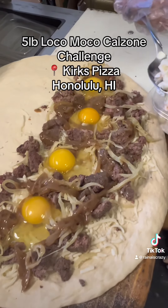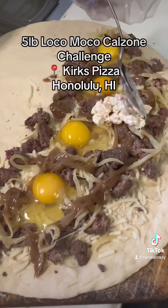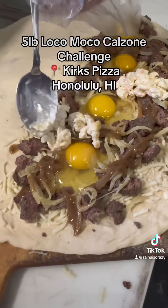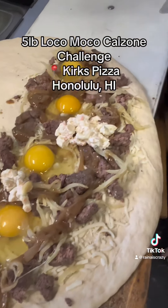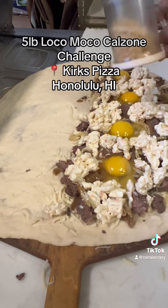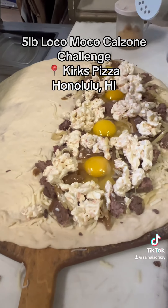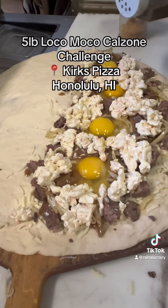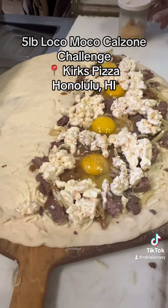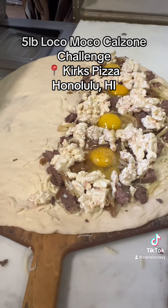And then of course we're going to top it off with some mac salad. Some final seasoning going right on top — garlic salt and some pepper. That's looking good. Loco moco pizza, very cool.